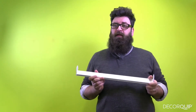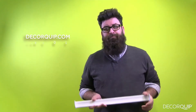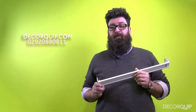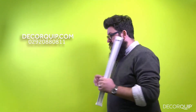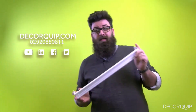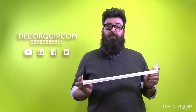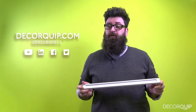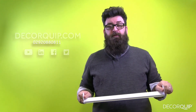You'll find the relevant links in the description box below along with all of our contact details. Alternatively, you can reach us online in all the usual places — just search for Decaquip. We'd love to hear any questions or suggestions you may have. Thank you very much for watching, I hope this video is of some use, and we'll see you next time.